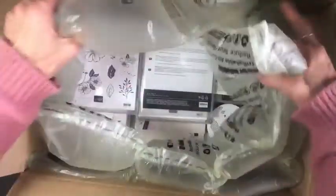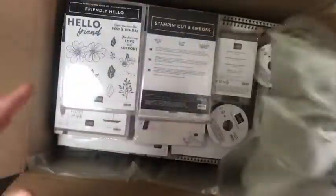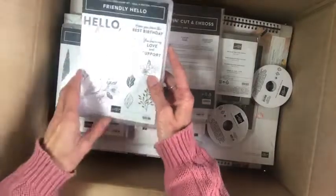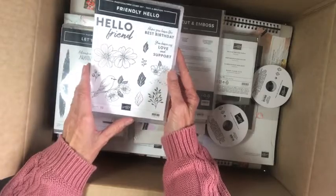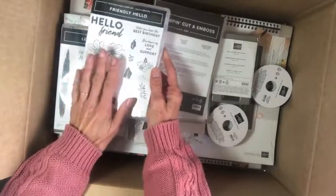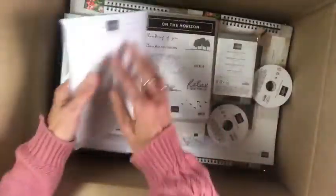Let's see what it is. This is actually a celebration set — the Friendly Hello — and there is some paper to match. Isn't it pretty with the birds and the flowers? You can color it. It matches gorgeously with the paper, which I'll show you very soon.